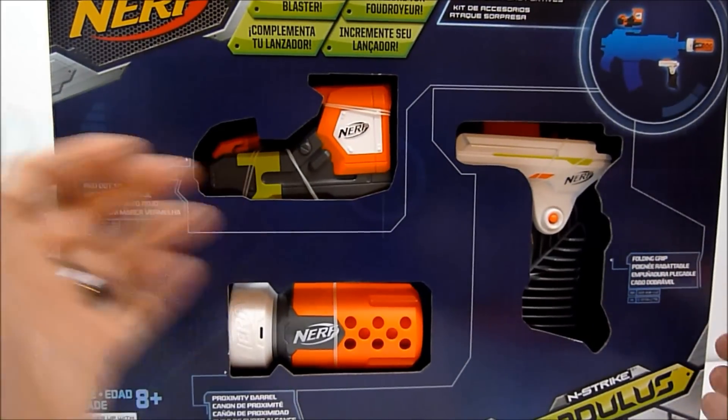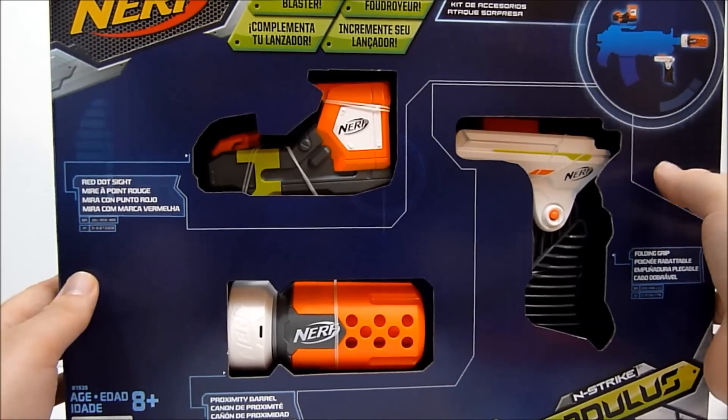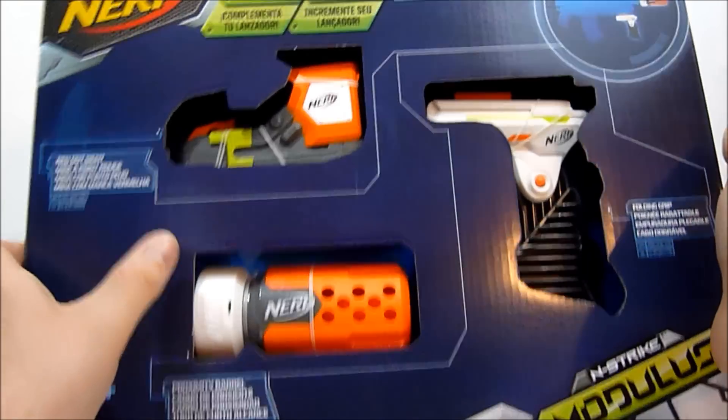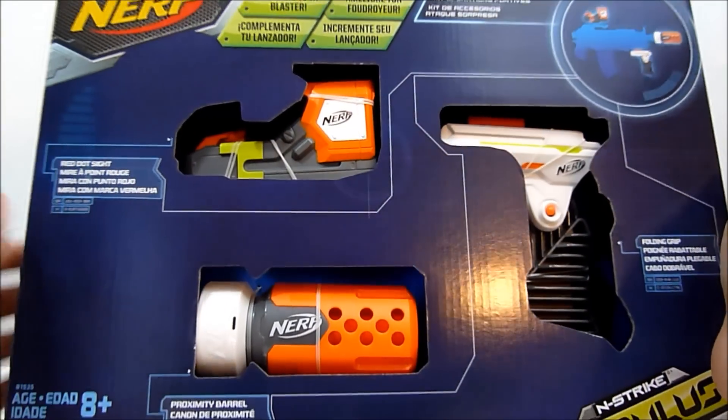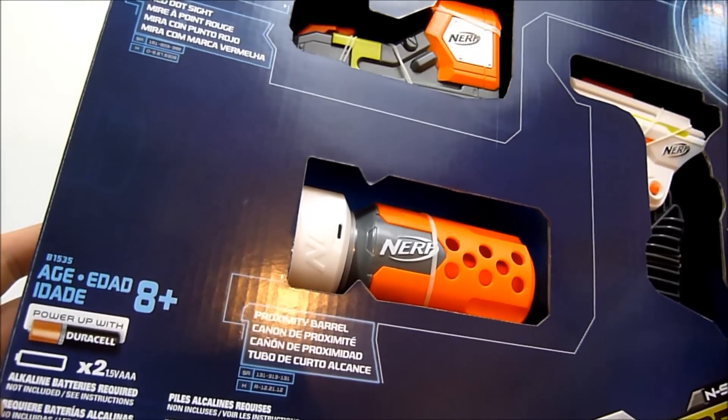So as you can see you get three items in this package. You get a proximity barrel down here which looks actually really cool, you get a red dot sight which requires batteries — two AAA batteries for this.